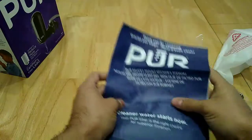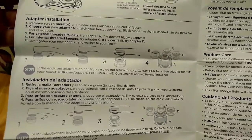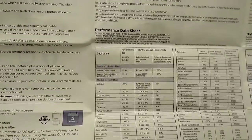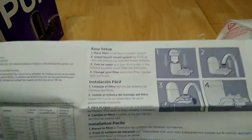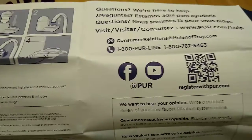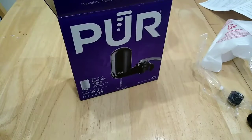The manual is a lot bigger than expected because it also includes a data sheet where you can view information about how to remove the filter, how to use the different adapters, and other useful information. The back part covers the easy setup process. Let's go ahead and take a look at the filter being changed.